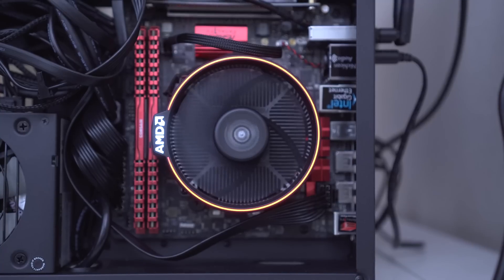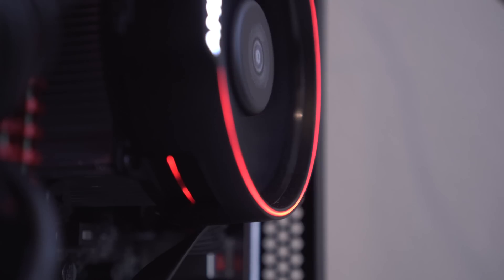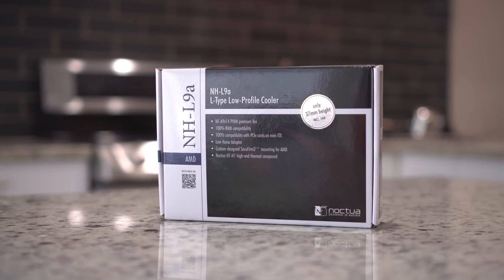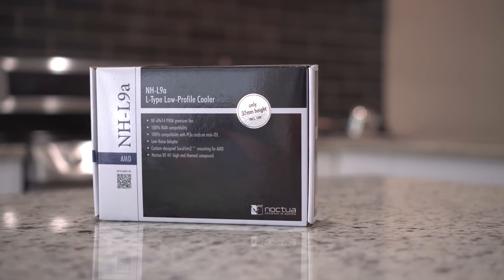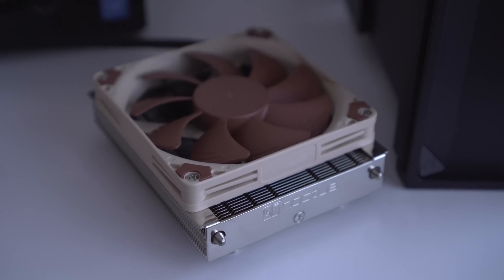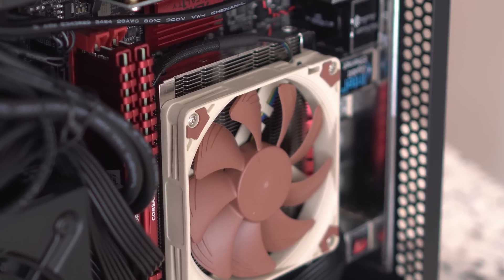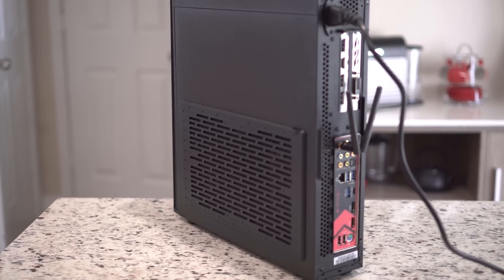Now let's talk about fans and cooling. Initially I installed the stock Ryzen 7 Wraith CPU cooler, which was alright — it did a decent job but was a little noisier than I liked. So I decided to upgrade to a Noctua NHL9A low-profile cooler, which is only 37 millimeters in height, making it perfect for mini ITX builds. This Noctua fan is the quietest in this build and does an amazing job of keeping the Ryzen 1700 CPU nice and cool. I do wish it came in another color, but with the side panel on you can't see it.